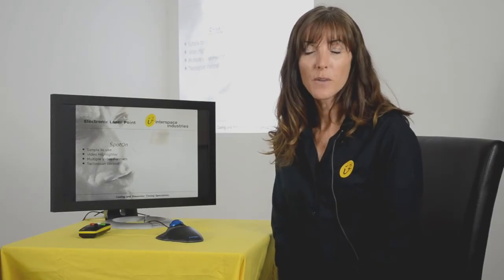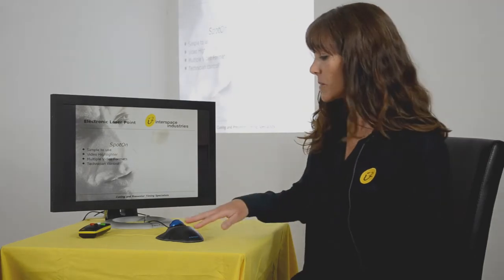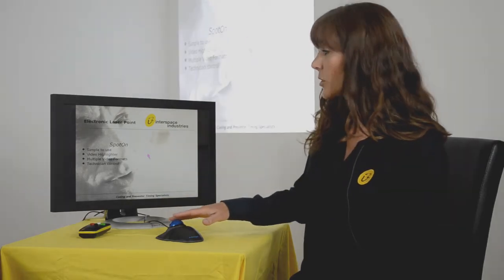The control of SpotOn is a basic mouse, whether that's a standard two-button mouse or this ball mouse, which takes up less podium space. Using your own monitor, whether it's a lectern or a downstage monitor, the presenter can face the audience, see the pointer, see where it is on the screen, and therefore control it.